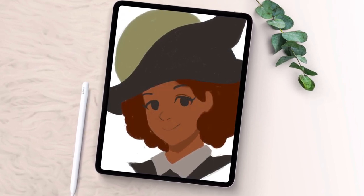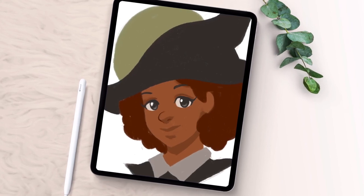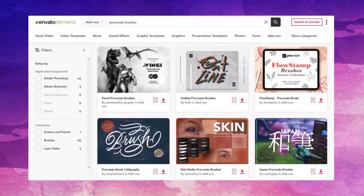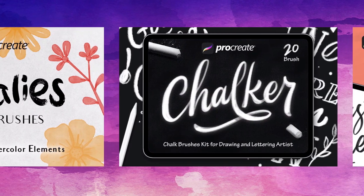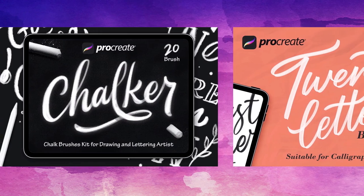Once you know how to do this, you can try out all kinds of brushes. Before we begin, make sure to check out Envato Elements. There are some really awesome Procreate brushes to check out over there, and they're all included with unlimited downloads, so you can grab brushes, fonts, graphics, all kinds of stuff, for commercial use too, with one subscription. Check out the link in the description to get started.